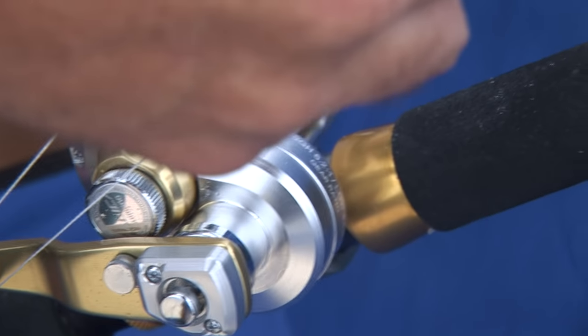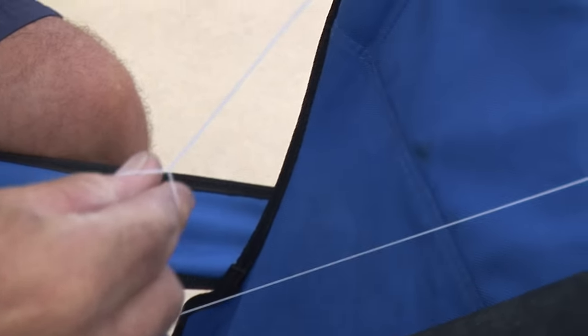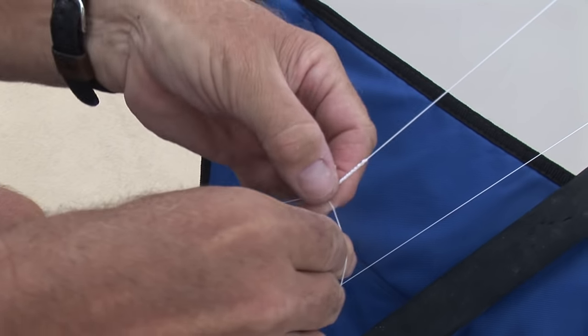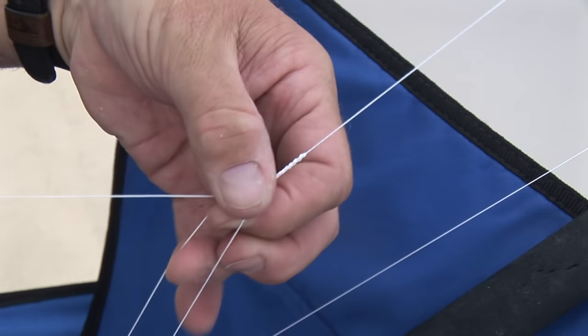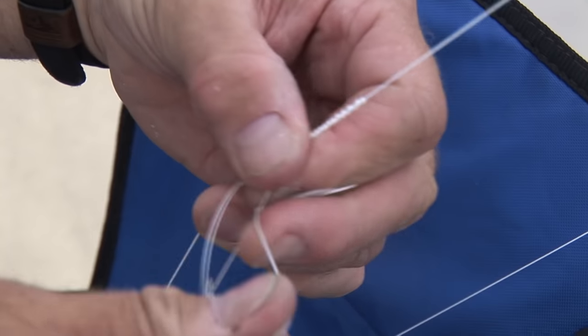Simply run this up to where you want the loop, and you're holding on to your tag end like that. Once you've got it, slide it down like that. You do a quick half hitch around that first one, cinch it up. Half hitch around the second one, cinch it up.